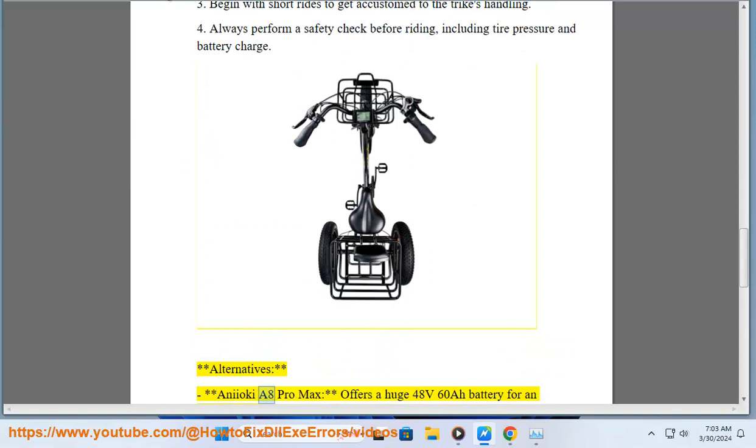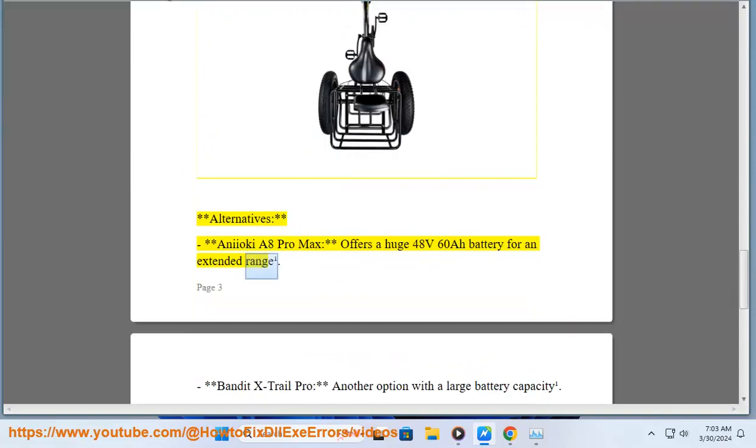Alternatives: The Ani Aoki A8 Pro Max offers a huge 48V 60Ah battery for extended range. The Bandit X-Trail Pro Max is another option with a large battery capacity.